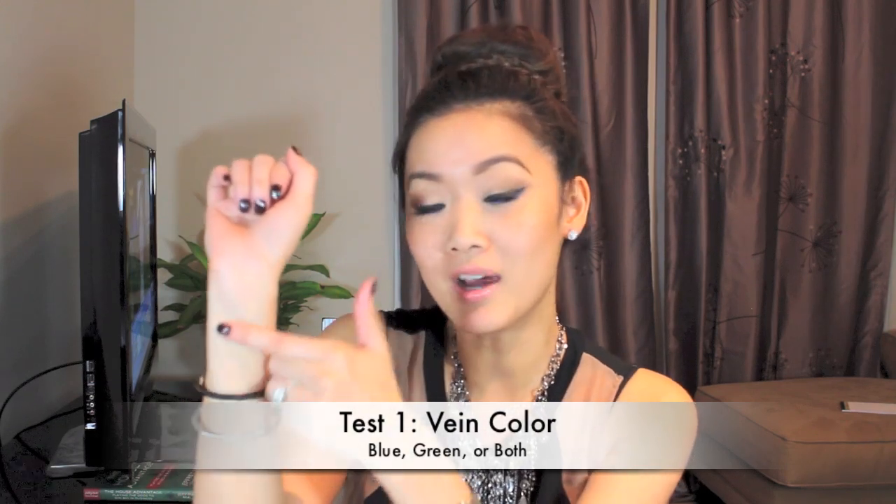One test you can do is the vein test. Go ahead and look at the wrist part of your arm. If you look at your vein and see more of a blue color, then it means that you're a cool tone. Whereas if you see your veins in a greenish color, then you're actually going to be a warm undertone.